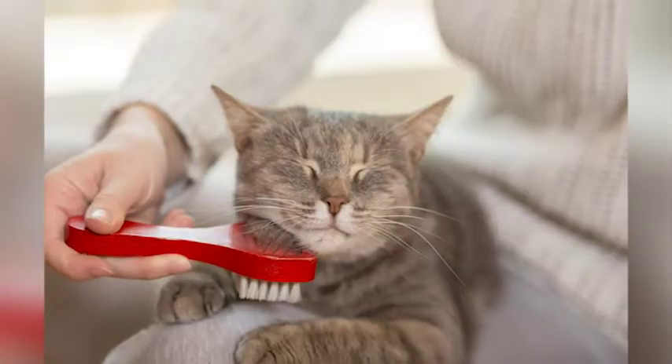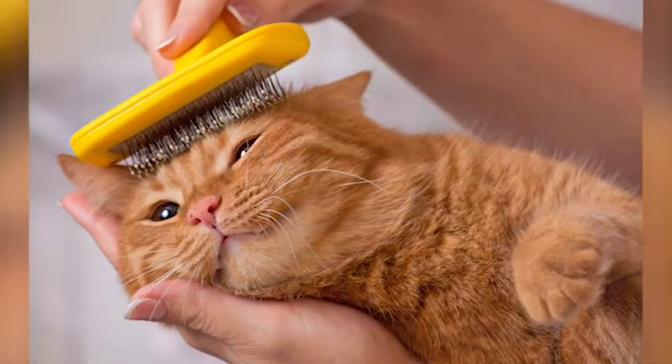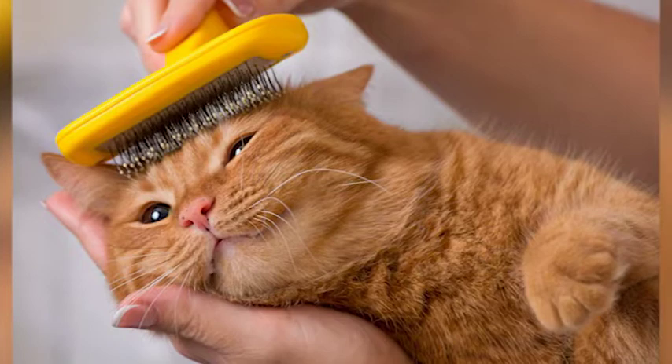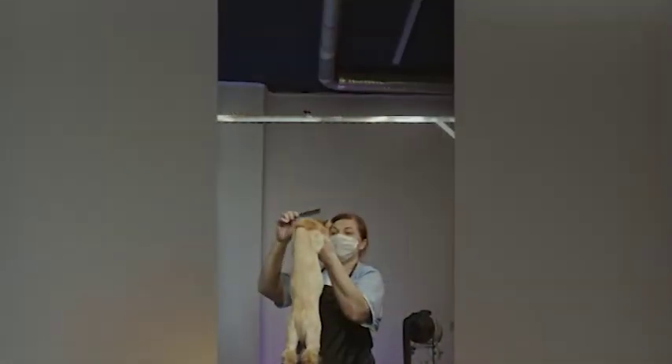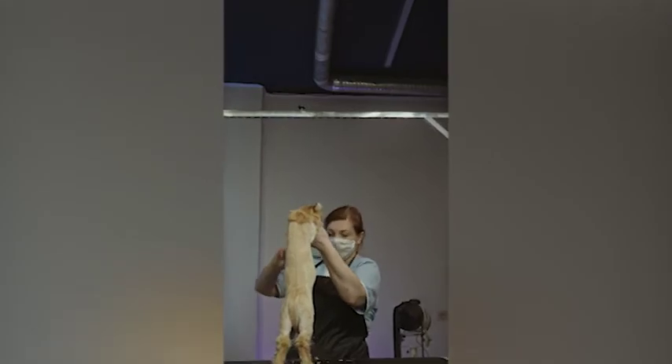And that's it! Removing wax from your cat's fur doesn't have to be stressful or difficult. Follow these simple steps and your cat will be back to their clean, fluffy self in no time. Thank you for watching and don't forget to like and subscribe for more informative videos.